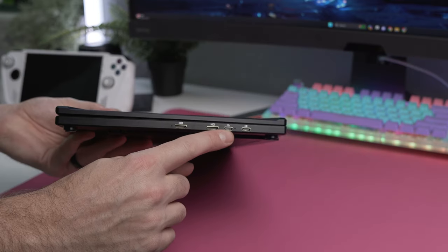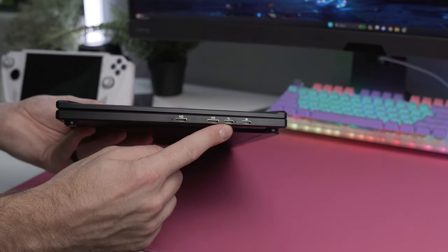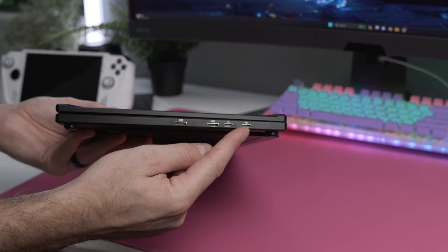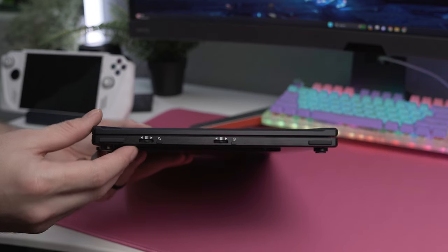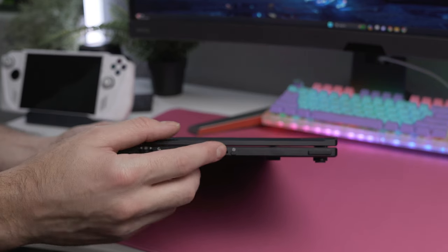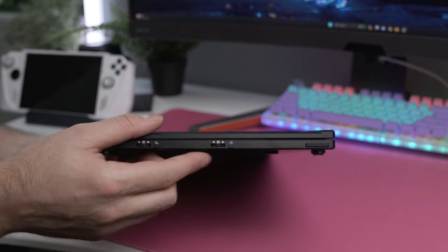Taking a look around the monitor, you'll see ports on the left side that include two micro HDMI ports in case you want to hook each monitor into a different device, and you also get an all-in-one USB-C port that will allow you to connect this monitor to a device with just one cable. Then lastly, you have the USB-C power port to power the monitors.